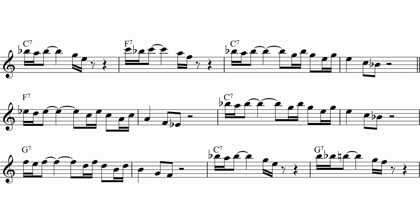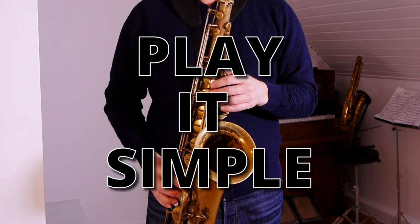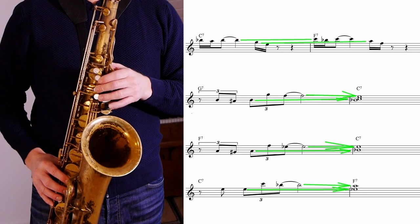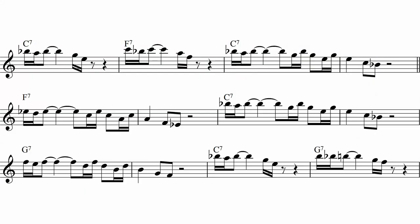The essence of what Coltrane does in these blues lines is to play simply while at the same time making the best possible connection to the next bar. As I mentioned earlier, I make lesson transcriptions of all my lessons — in the lesson description I've added 10 new Coltrane licks to the blues form.